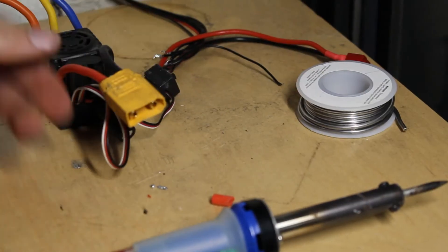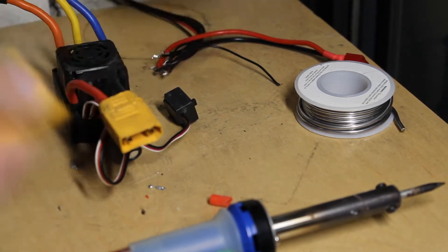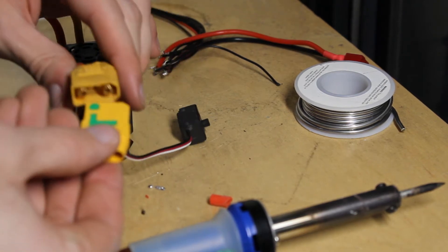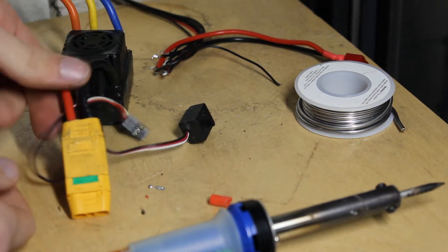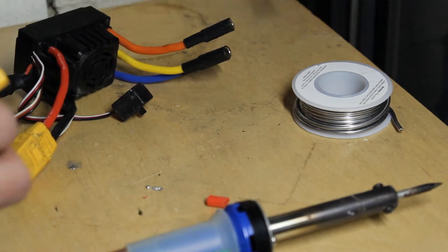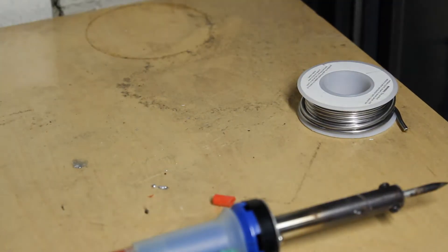Once you've done that, you're going to want to take the two XT90 connectors. I already have one on my electronic speed controller from the build I'd done previously, so I'm just taking my other part of the connector and matching it to make sure it lines up correctly. Make sure the red goes with the red and the black goes with the black.